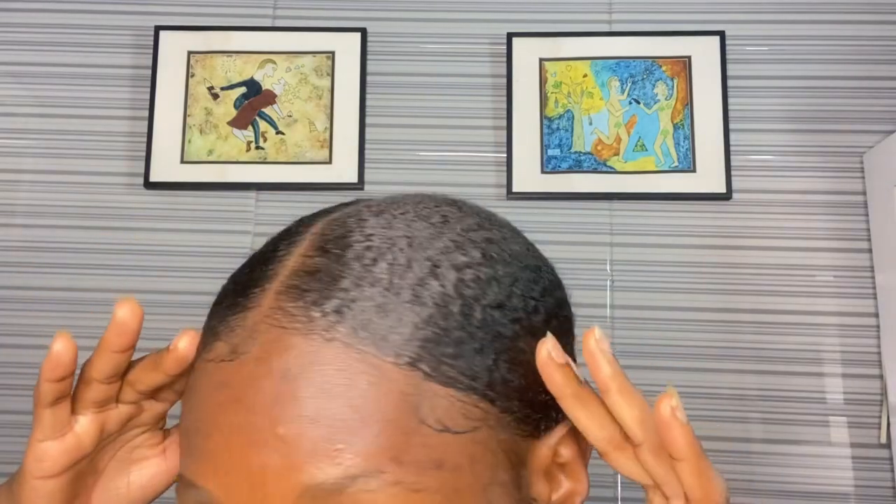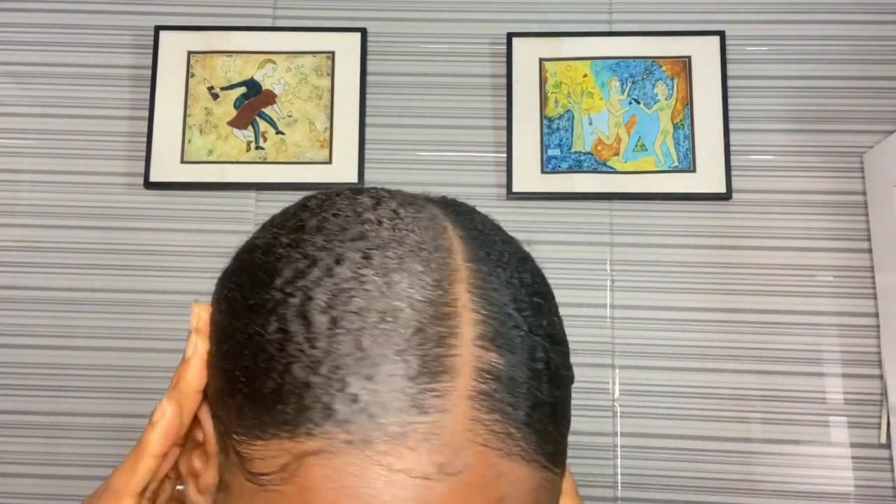Hey guys, it is day four and at this point the smell does not even bother me anymore — it's a part of me now. I had an outing today and I had to look cute. It's been three days now and since I've been applying onion juice, I am already seeing positive results. Can we appreciate how shiny my hair is looking right now? There's a difference between something that is oily and when something is shiny. Look how shiny, how clean, how dandruff-free my hair is right now — no oil, nothing. That is onion juice right there.